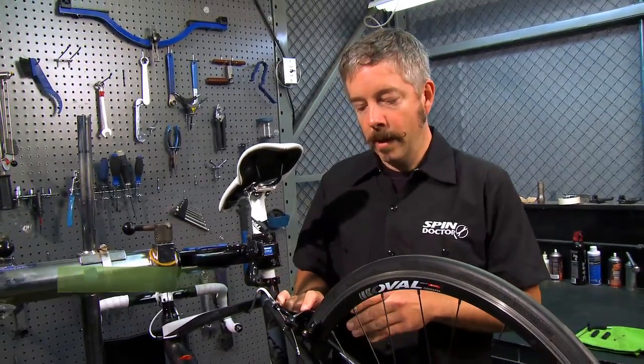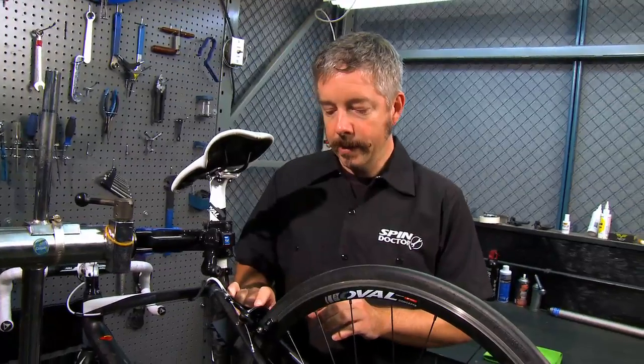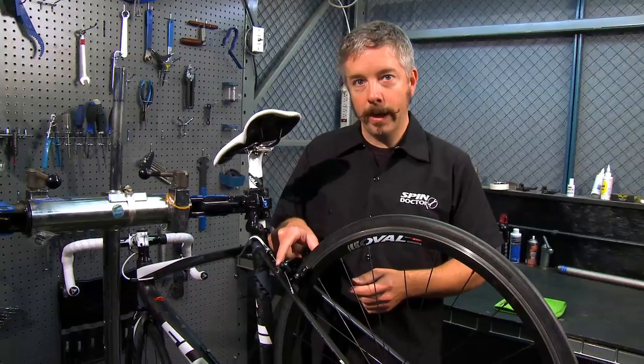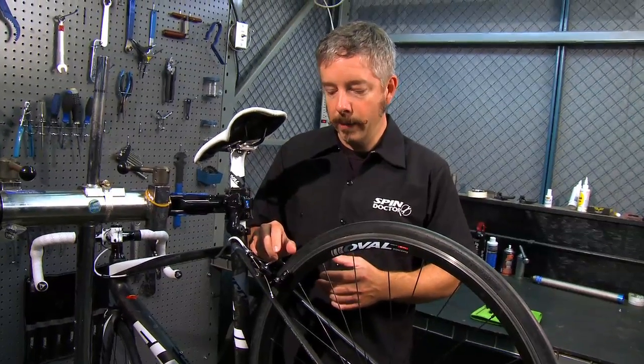There are a few things to consider before you get started. If your pads are pretty worn, you will probably have compensated for the width between the pads with either the barrel adjuster or with the brake cable anchor bolt, and those are going to come into play as we replace the pads.